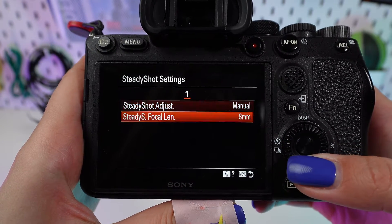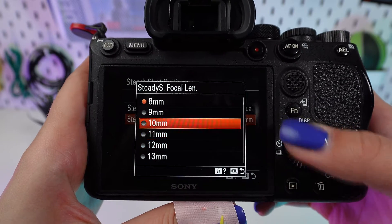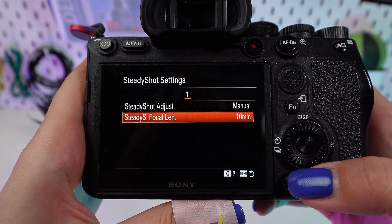Using a manual lens? No problem. Enter the focal length manually to ensure the IBIS system compensates accurately for camera shake.